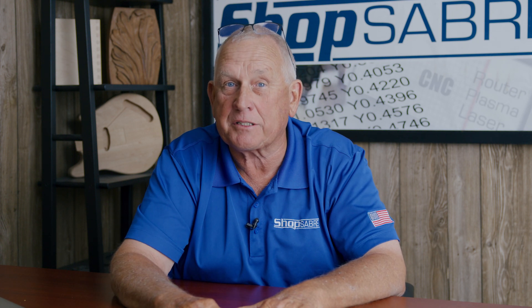Hi, I'm Bob Alsop with ShopSaver CNC. Around here they call me RouterBob. In this video, we're going to use the machine to manually digitize the template and we're going to cut it with a tangential knife. I think you're going to really like this process.